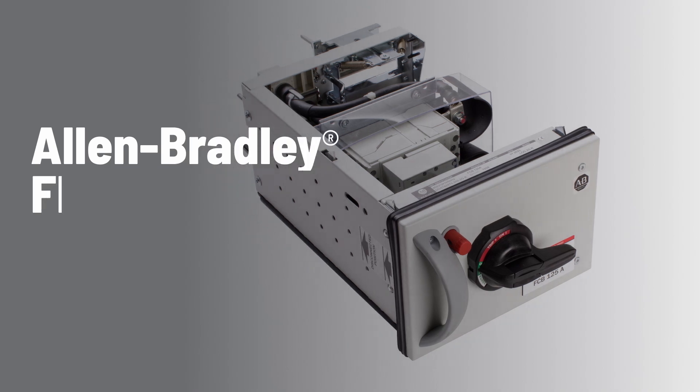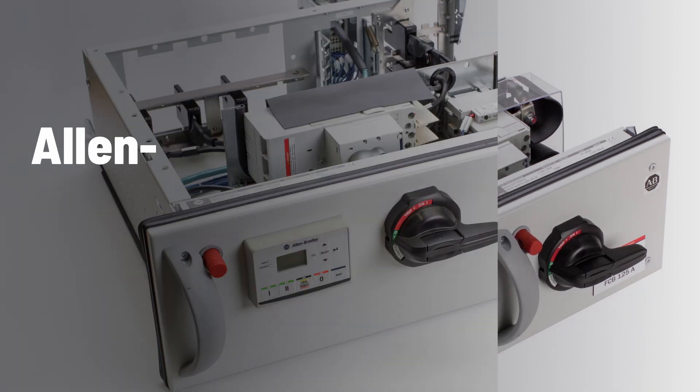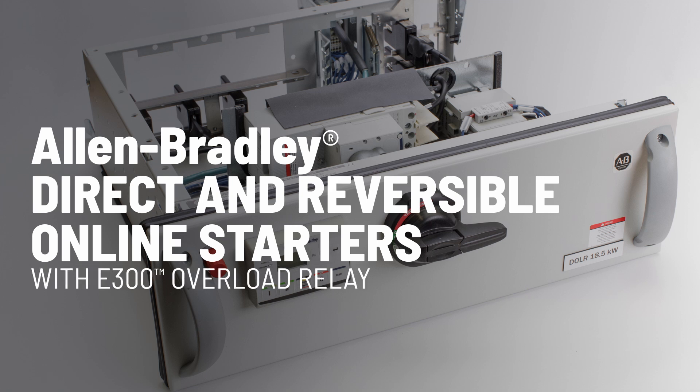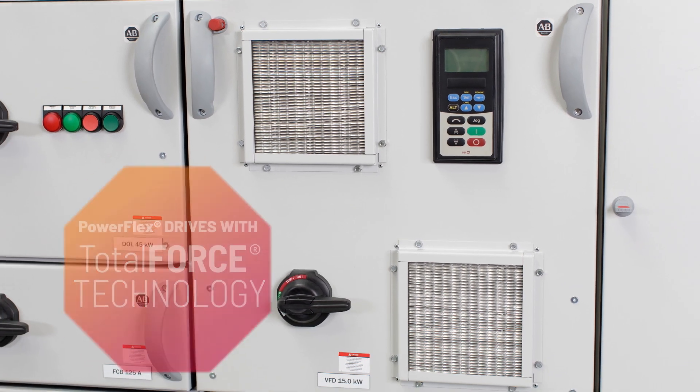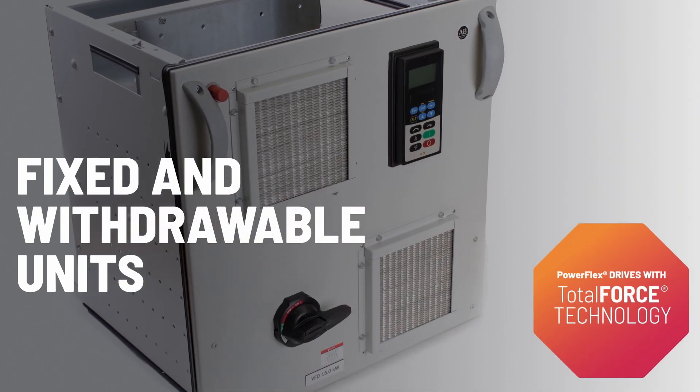Let's dive into the core units. Feeder units are equipped with Allen-Bradley's molded case circuit breakers. Direct online starters and reversible online starters feature the precision of the E300 overload relay. For optimal performance, PowerFlex variable frequency drives with Total Force technology are available in fixed and withdrawable units.